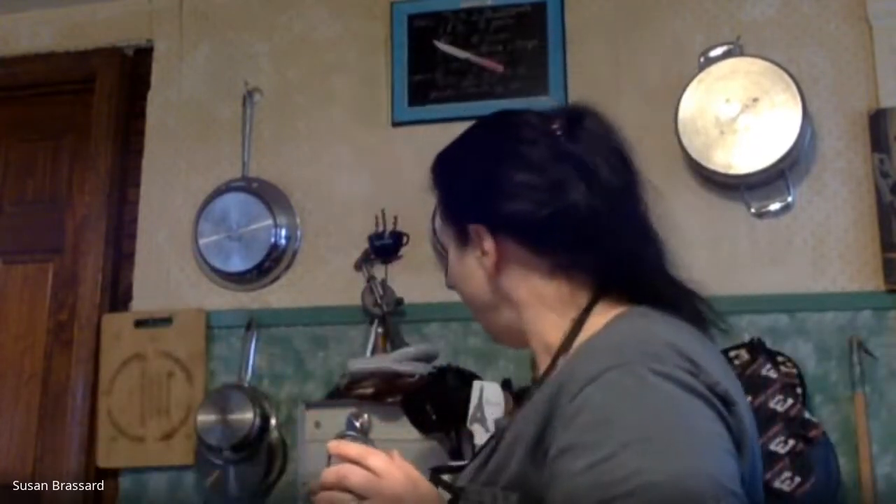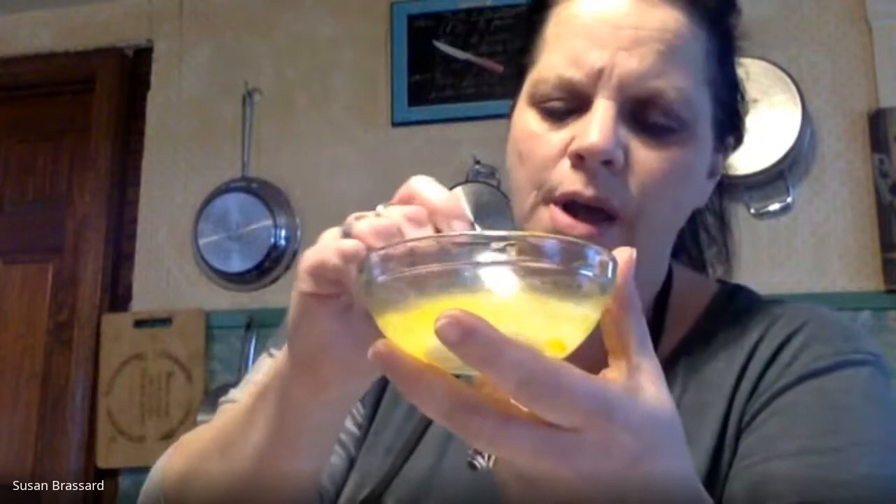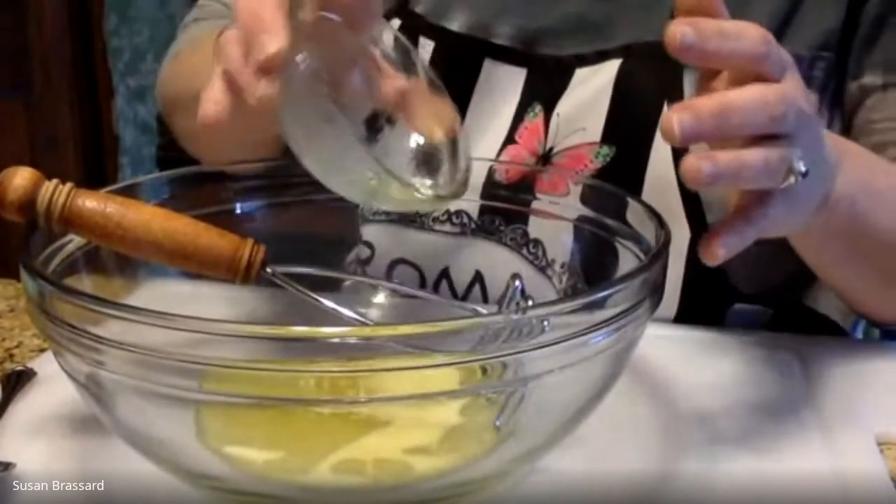We're going to start off with some ingredients for our potato filling. The first is four tablespoons of melted unsalted butter. This was melted on top of my stove. If you don't have your oven on, just melt it in the microwave for 10 to 15 seconds at a time. We're going to put that into the bowl.